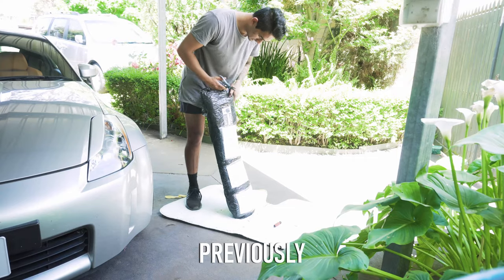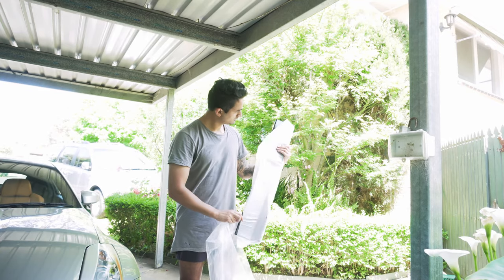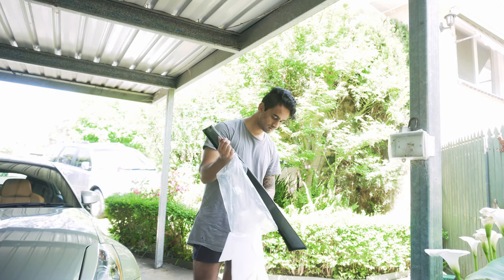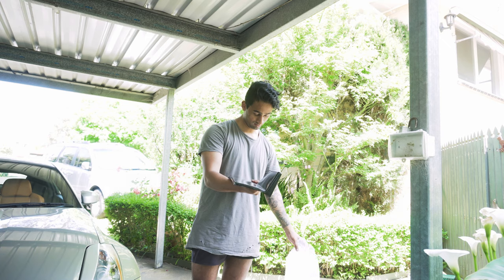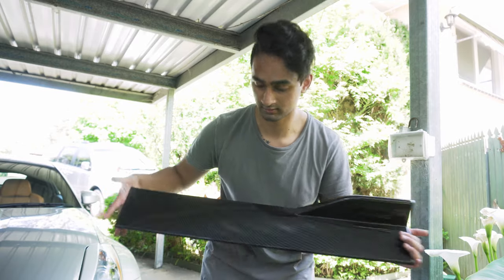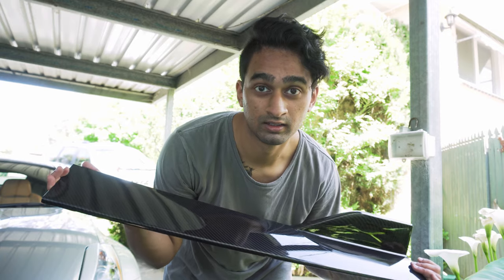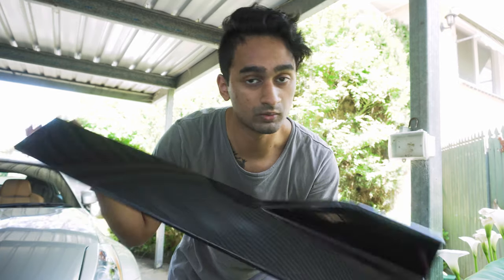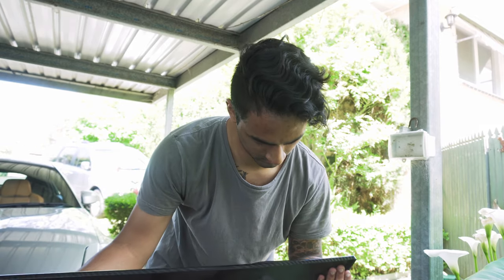Time to put these bad boys on. Damn! This actually looks pretty sick. It's like a three piece and then they bolt on together. So you're gonna see like a small little line — technically two little lines each side — but these were like 200 bucks. The Charge Speed ones, which is the other one I wanted in the same style, which is like a one-piece, that was 800 bucks plus shipping from Japan. This is sick though.